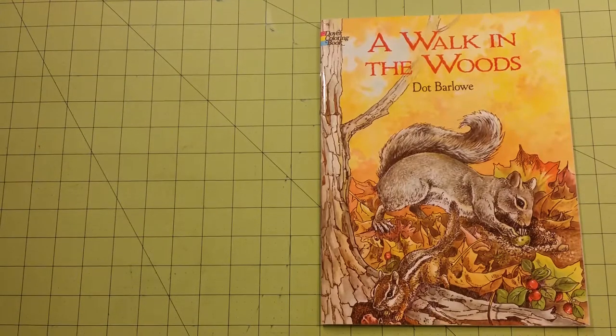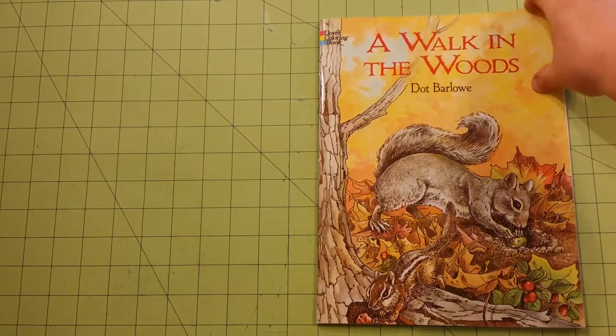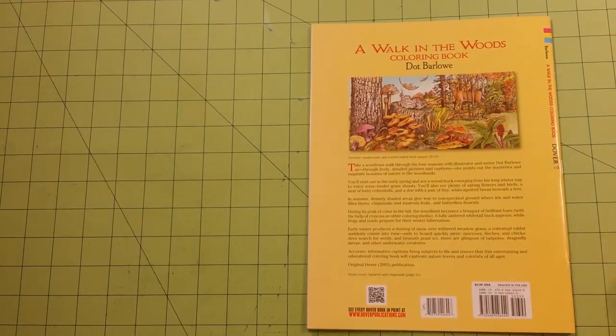Hello, this is a coloring book review for one of the Dover coloring books, A Walk in the Woods by Dot Barlow. This is the front. This is the back. The dimensions of the book are 8½ by 11.